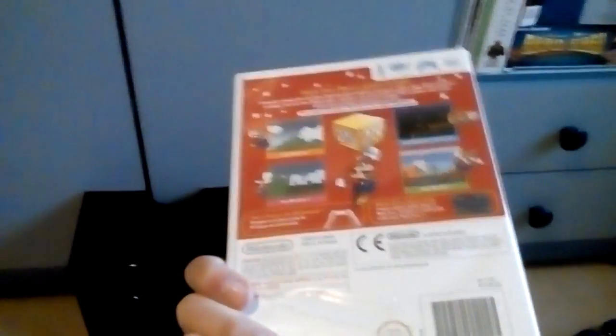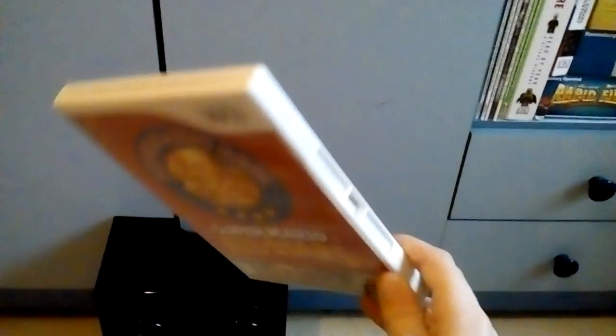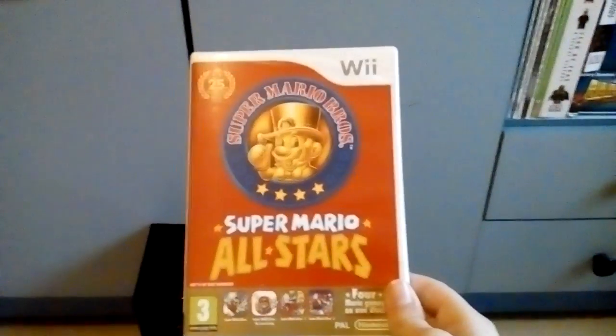This game is quite expensive to buy. It's really expensive on eBay. I paid like £25 for this, and for a game that was released six years ago at the time of making this, it was a bit of a rip-off, but still.